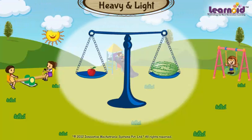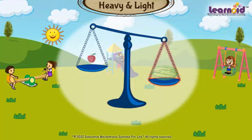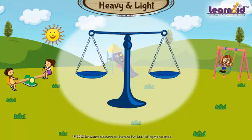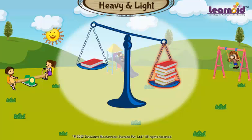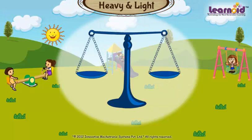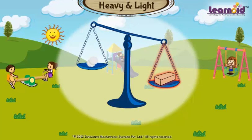An apple is light and a watermelon is heavy. A piece of cotton is light and a brick is heavy.